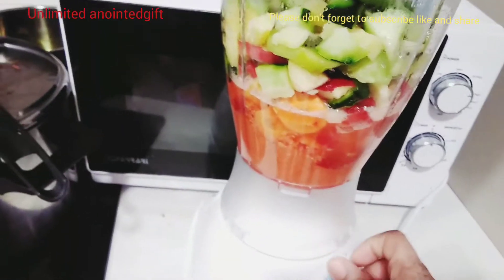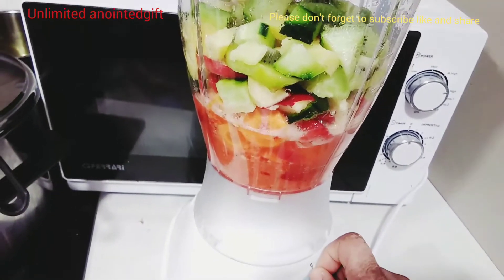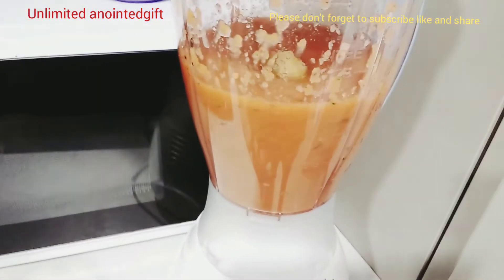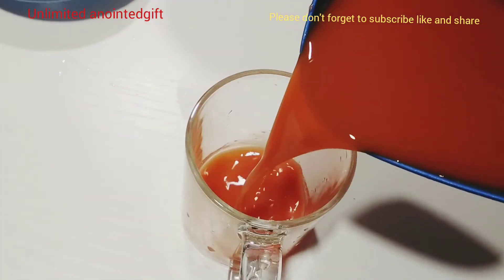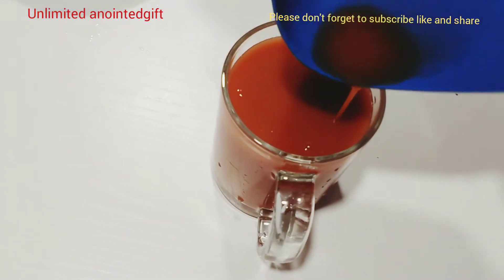This juice was so very nice and very earthy, guys. This is the juice I normally drink — no sugar at all. You can drink it this way or save it. All those foods I showed you earlier — look at what I got: I got one cup of juice.